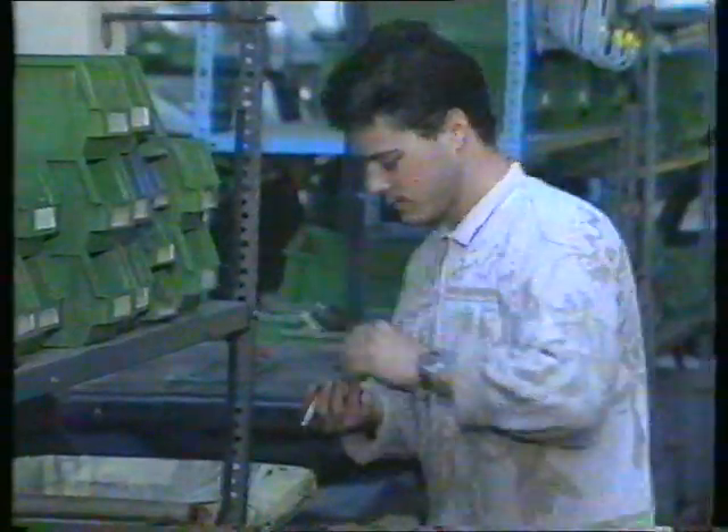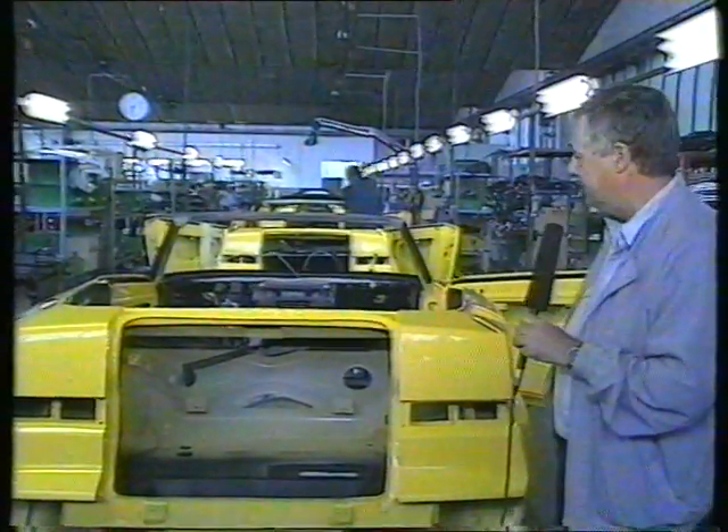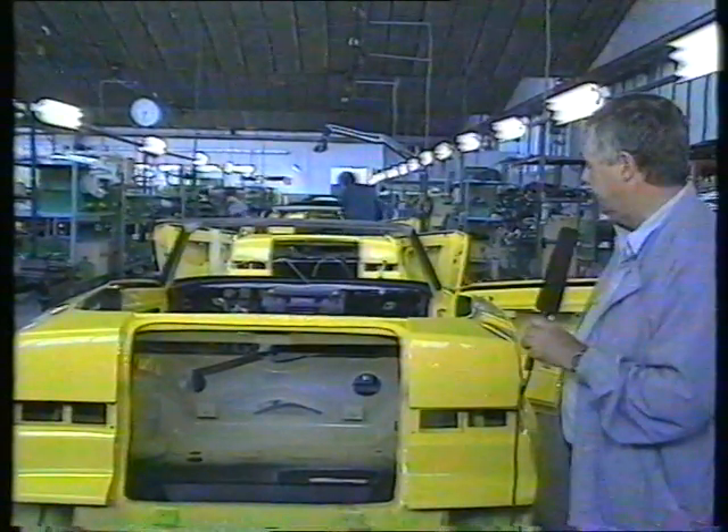As you can see, you can find no robotics in Zagato. This is the trim line where the wiring is put in, they put in the carpets, all the other trimming — dashboards and so on — and so starts the progress down the trim line before it goes on to the final assembly line and the mechanics are then added to the motor car.